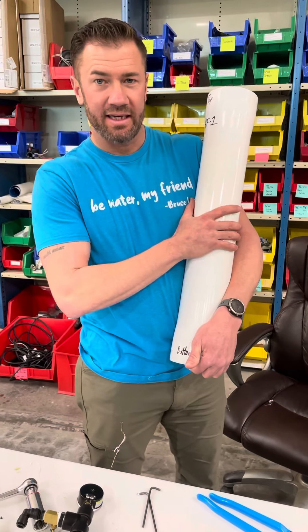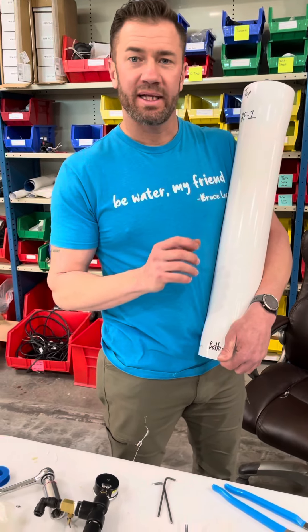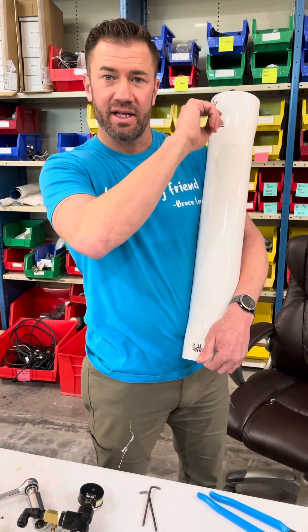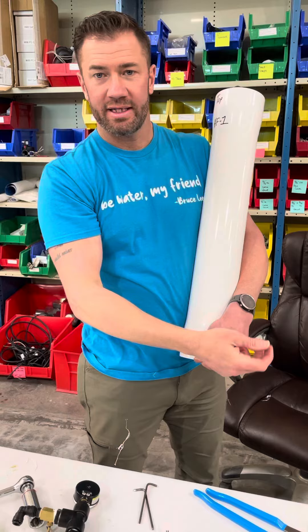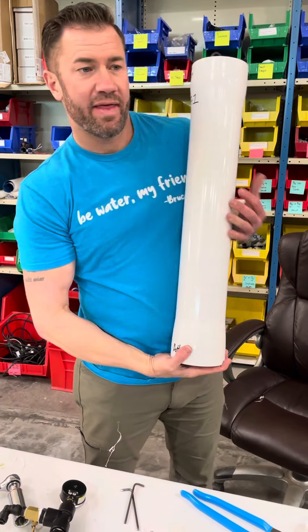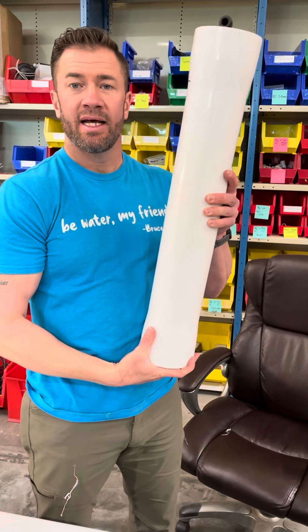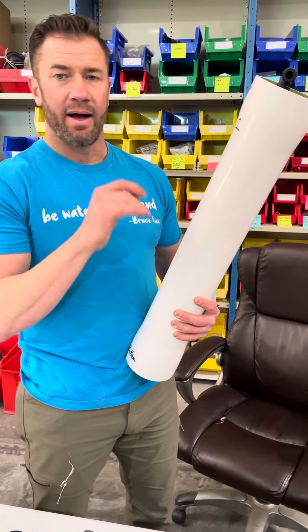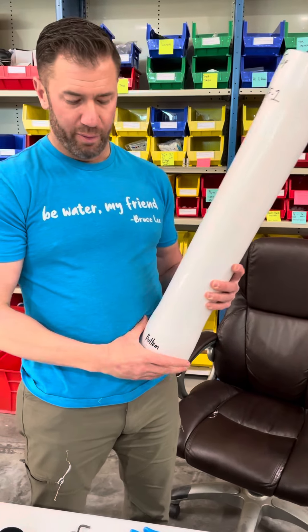Hey Rodre, I'm going to send you this new housing. The other housing you're going to completely take off. You're going to detach the top push fitting, the tube going to the top, and detach both the bottom fittings. This will fit right in those black brackets — you'll have to unscrew them.